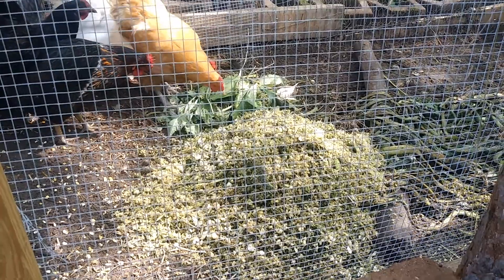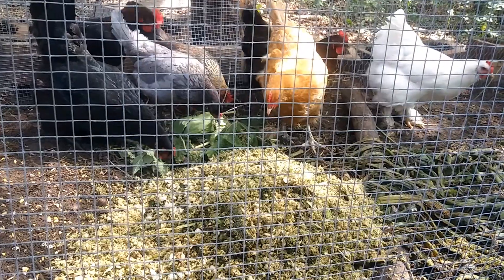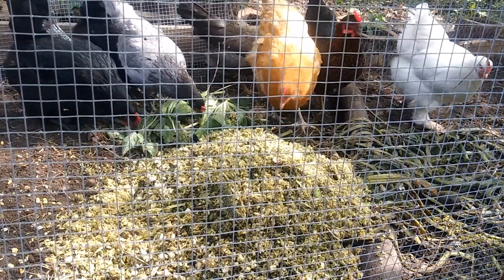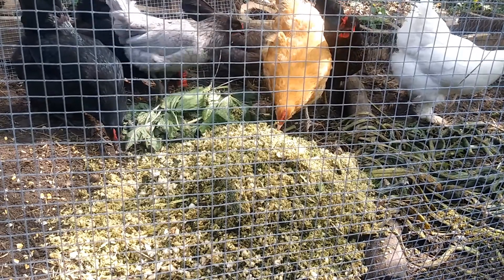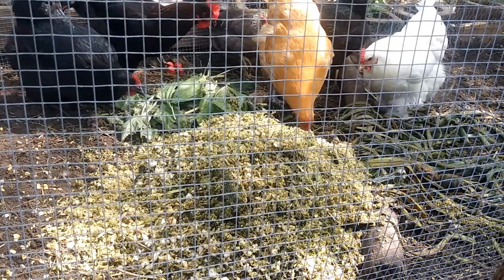I'm going to step aside so that I'm not scaring the chickens away. As you see, they're eating it — they're pecking away at it. The main question is how much will they eat by tomorrow? We'll come back tomorrow and give you a heads up on how much they ate.